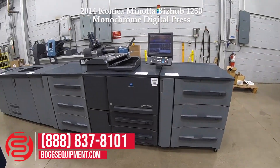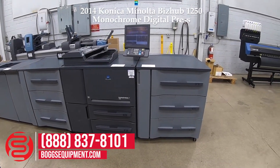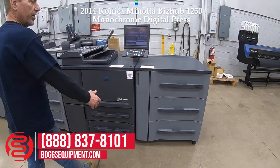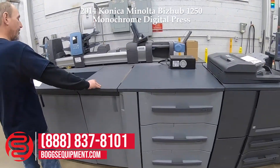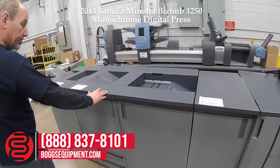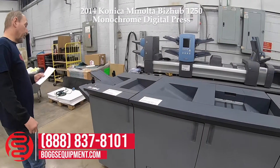This is a Konica Minolta BizHub Press S1250, powered on 220 volts, in-state power. It comes with two high capacity feeders, an RU510 relay unit, the SD506 saddle stitcher, and the FS532 finisher.